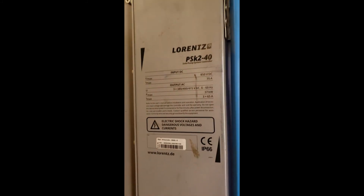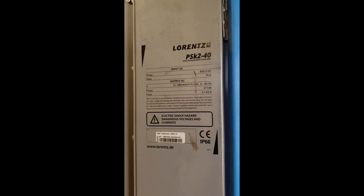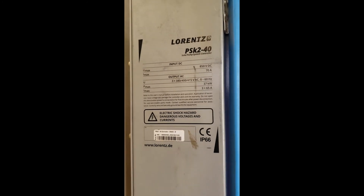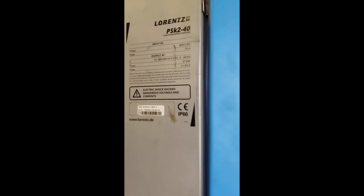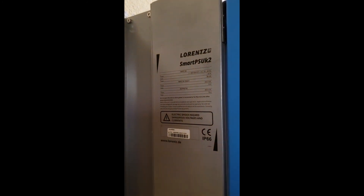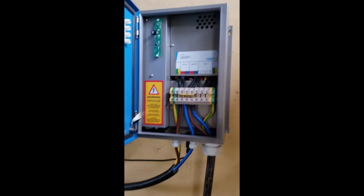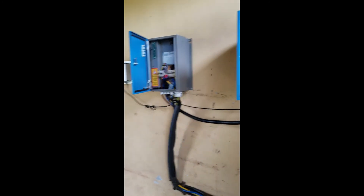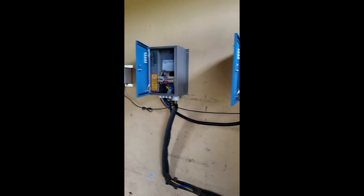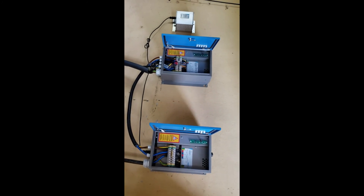So this is the Smart Start and this is the PS UK 40 — we used this one for a given 30-kilowatt pump. This is the controller and this is the Smart PS UK 40. That is how it looks. For the next video, I will show you the rest of the components. Thank you.